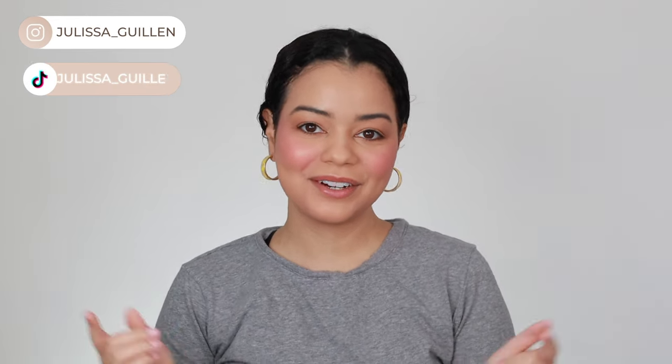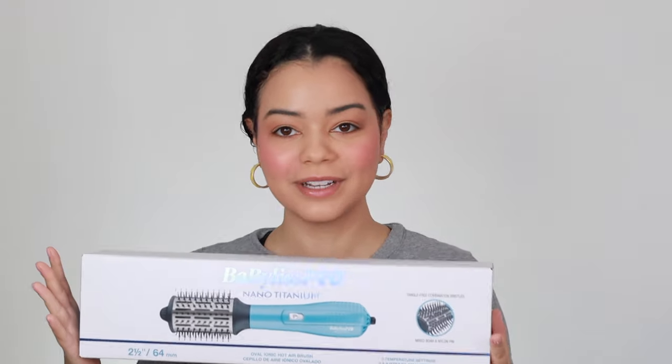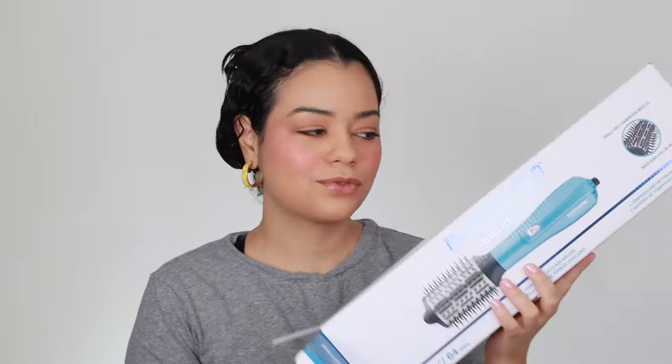Hey guys, welcome back to my YouTube channel. If you're new here, I'm Jelissa. Today I'm going to be trying out this Fabulous Pro Nano Titanium Oval Ionic Hot Airbrush. I've heard really good things about it. I just tried another Fabulous blow dryer and did a Dominican blowout — I was so impressed. That video is coming soon, so stay tuned. I hope you guys are liking Vlogmas so far. Please subscribe! This retails for about $150.